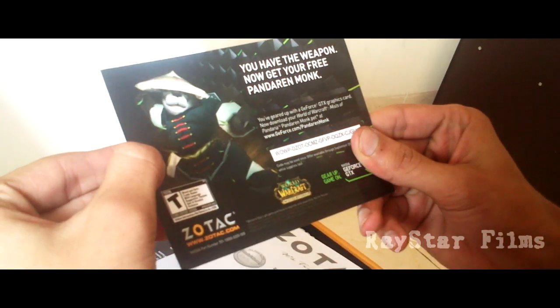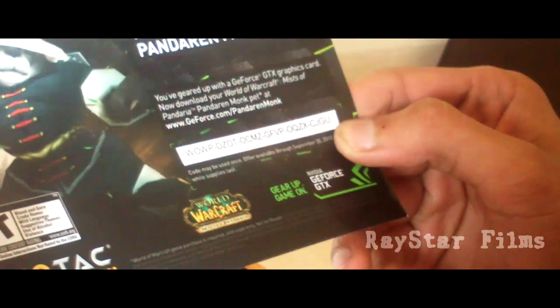This is World of Warcraft. I've got the CD key, so I just need to download the game now. Use the user manual. Installation CD.